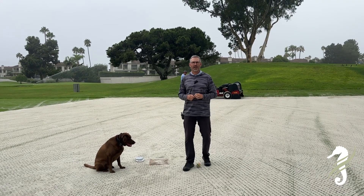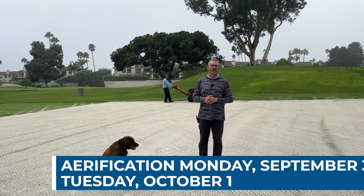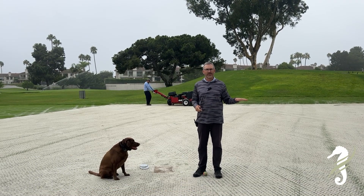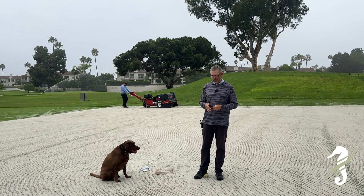We're here at the nursery green doing our airification test. Monday the 30th, Tuesday the first, we have our greens airification event. We're laying down a bed of sand — about 800 pounds per thousand square feet — which we calibrate.